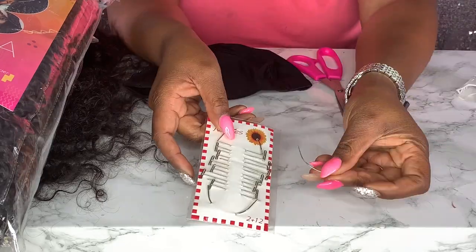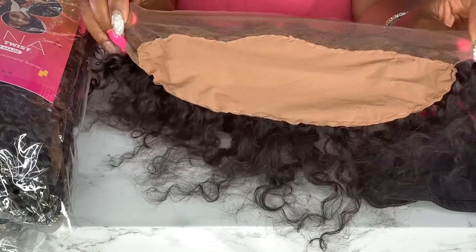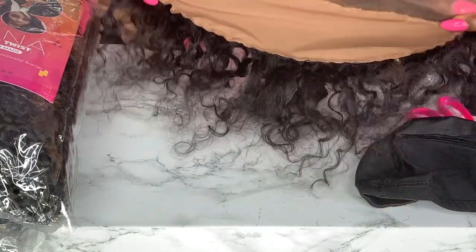To construct this wig I used a 13x4 lace front that I got off Amazon, a dome cap, needle and thread, and some pantyhose to construct the fake scalp wear-proof method. Here is what the packaging looks like — the little card inside says: 'Tiana Passion Twist, 100% handmade, every braid made by a professional braider, Toyotress collection.'